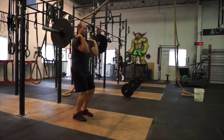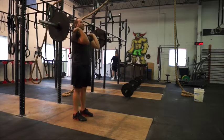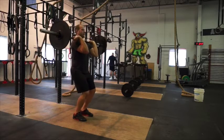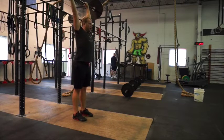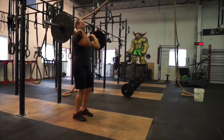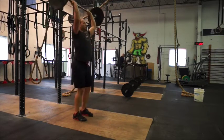From here you're going to dip, then drive straight up. You're going to use that momentum from your legs to get the bar up. Chin back, dip, drive straight up. Bring it back down. On the jerk you're going to catch with soft knees. Dip, drive, dip, drive.